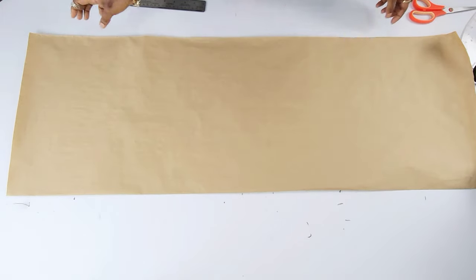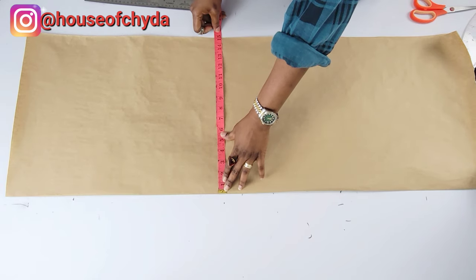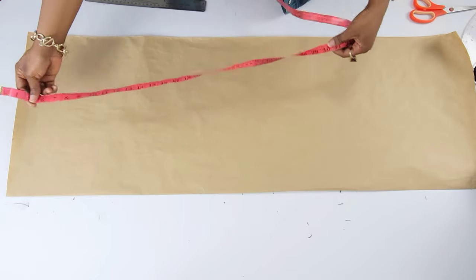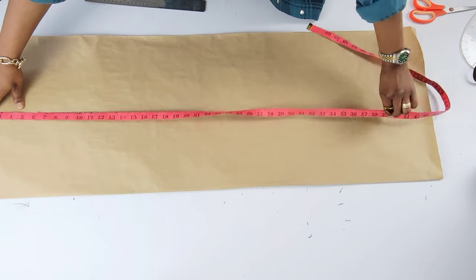Your paper should be unfolded and the width will be your hip circumference divided by four plus how much ease you'd like yours to have. Mine was 11 inches plus 4 inches making it 15, and the length was 44 inches.